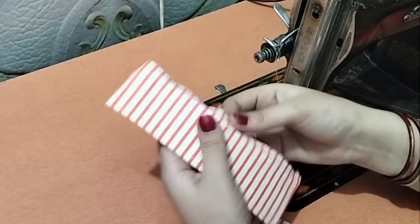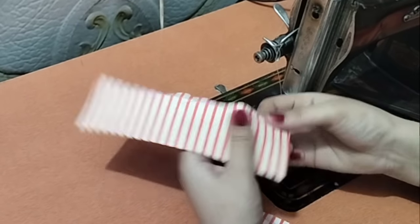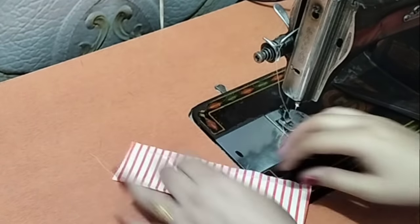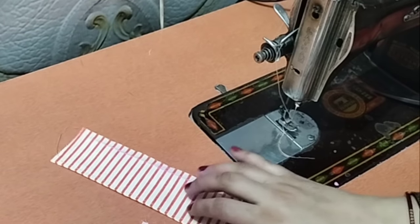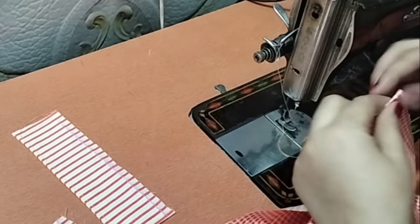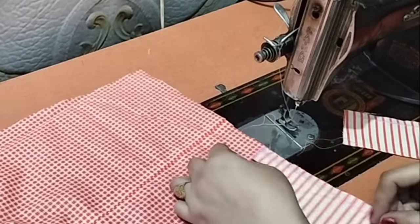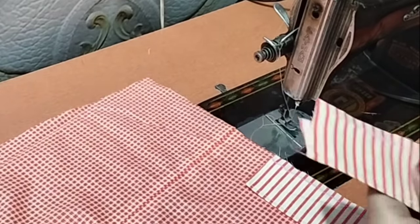Now keep it on the other side and look at it carefully, because we are going to attach it to our sleeves. Now see — both of them are here. We have to put the right side with a mark and put both of them on top, closing side together.